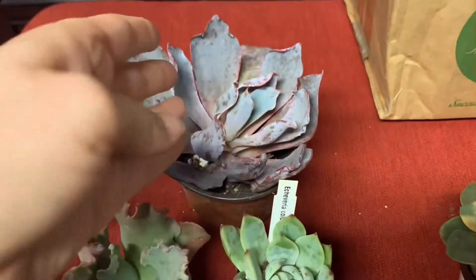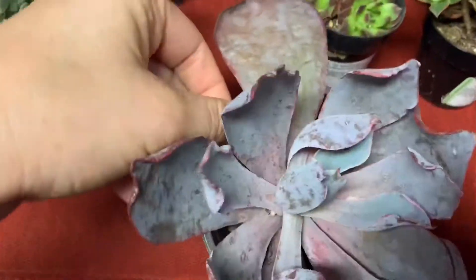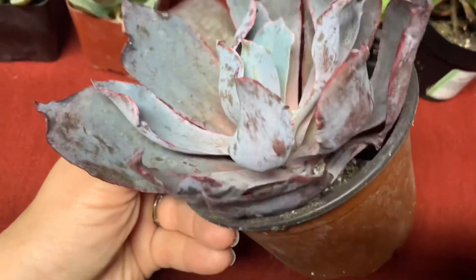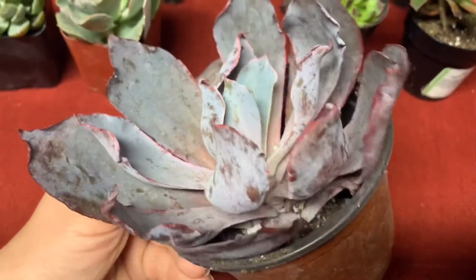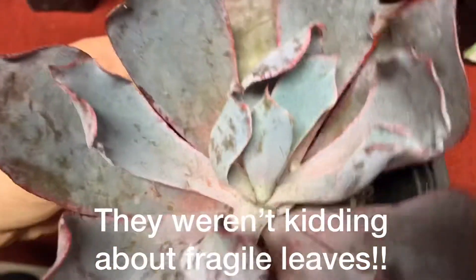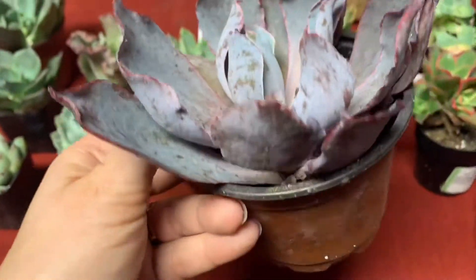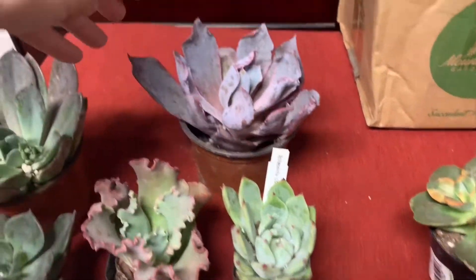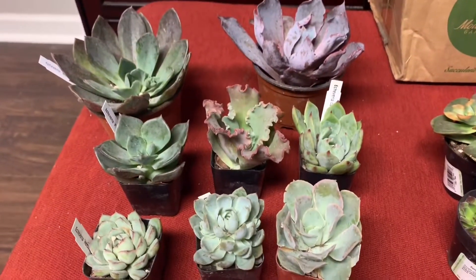And then this has been on my wish list for a while. This is an Afterglow and she looks a little shaken up, but I'm not worried about it — I know I can nurse her back to health and she will be really, really pretty. So this is pretty big and she'll bounce back quick, I think. Anyway, those are all the ones that I got from Mountain Crest.